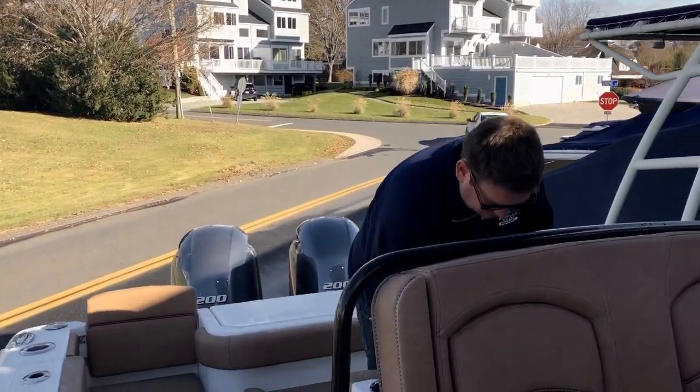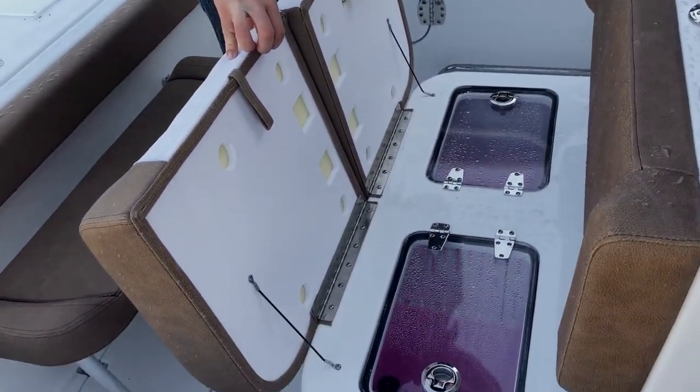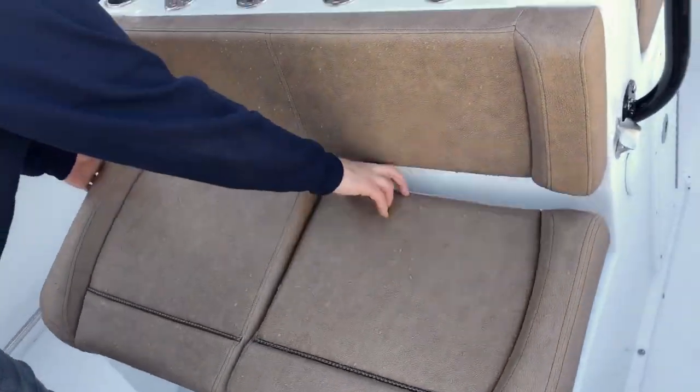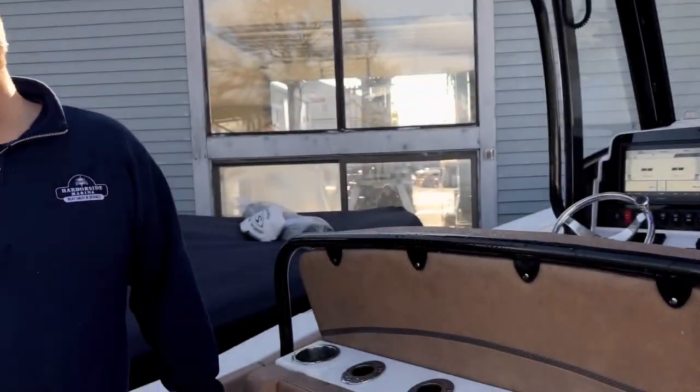Swinging around the back, you have a live well — it's actually one tank but with a divider in the middle so you can run two different kinds of bait. You also have rod holders here and here, and as mentioned earlier, the King rod holders up top.